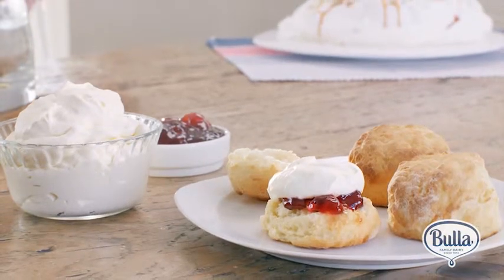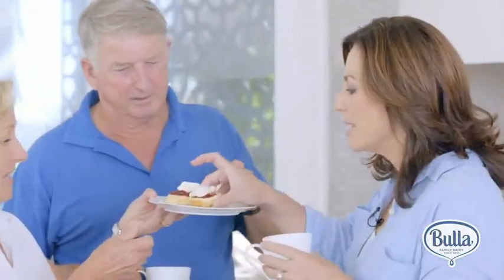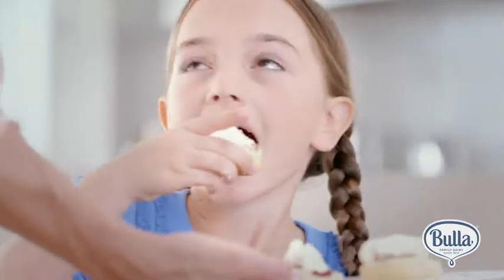And the scones are ready to share. Bula knows what families love because they are one. To find this recipe or share one of your own, go to BulaCream.com.au. We'd love to know what you think.